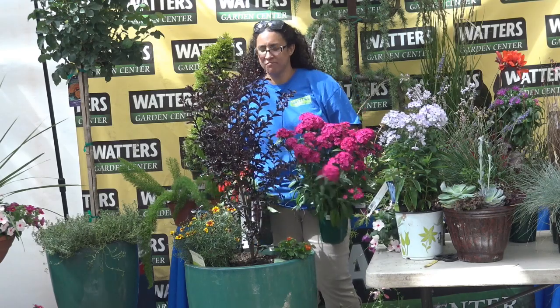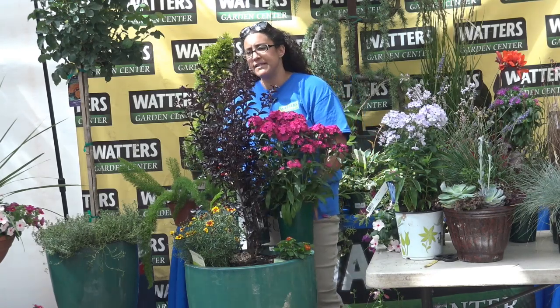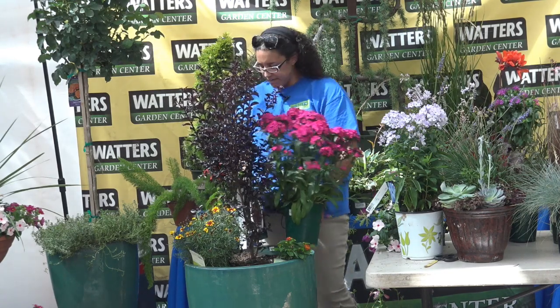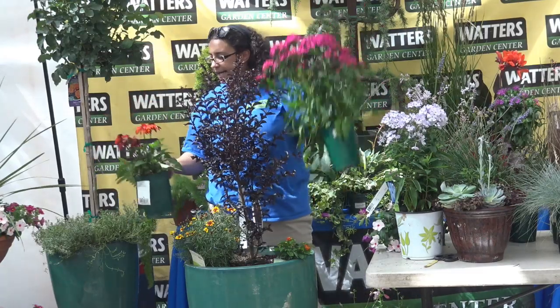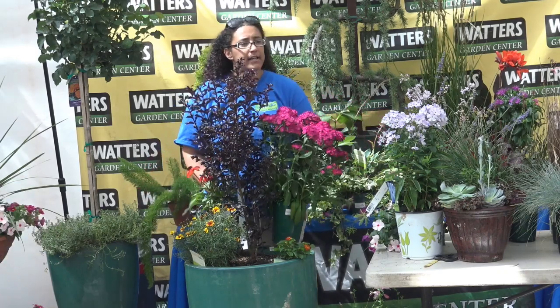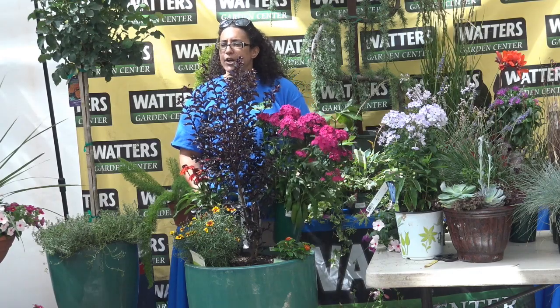Should all these plants have similar water and feeding requirements? Yes. Basically you want to make sure that the requirements are the same. For example, the stuff I'm grabbing is all sun loving — I've got a crape myrtle, dianthus, echinacea, lantana, and coreopsis. They're all sun loving and their water needs are about the same. They're going to be happy with probably once-a-week watering in this container.